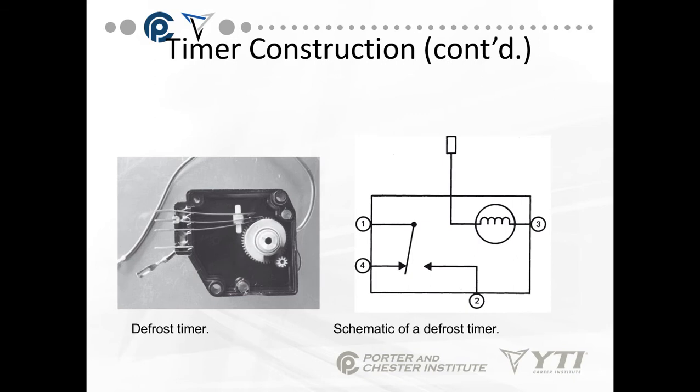Let's look inside this thing. This is a domestic defrost timer with the top of its case popped off. My connection terminals are over here. This lower one is most likely going to be my terminal three. Then I have one, two, and four. Terminal three is basically my neutral for the motor itself. This is a shaded pole motor up here. The ones I'm concerned with for sequencing are one to four, which is normally closed, and one to two, which is open.